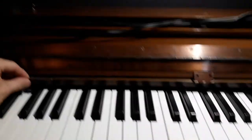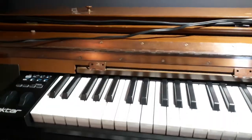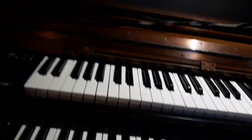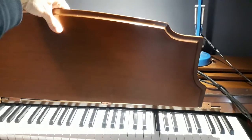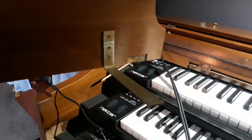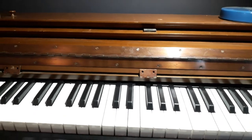The original music desk was situated here with these hinges, and if I hold it up for you, it originally sat in this position — you can see the attaching screws where they were originally located. However, that was going to be too close to the top keyboard to work.